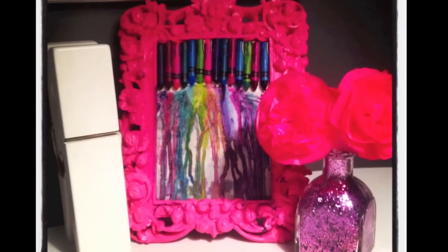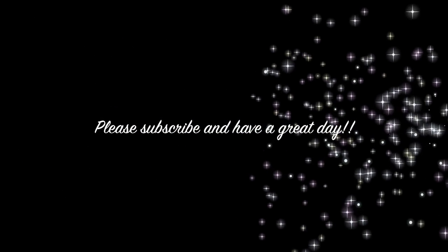Thank y'all so much for watching, I really appreciate it. And if you would like to subscribe, please do so. Have a good day. Bye-bye.